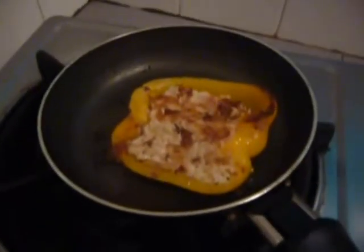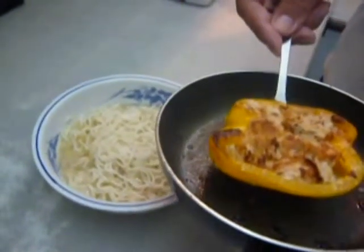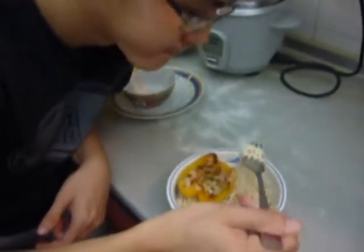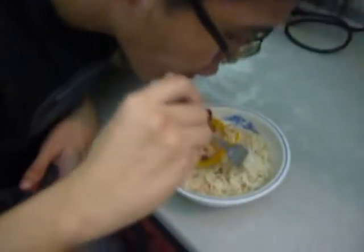The mayonnaise will seal the tuna, and this is the final look of it as it is finally fried and sealed up. It would give a nice crunchy taste on the exterior and a nice tuna filling in the center.